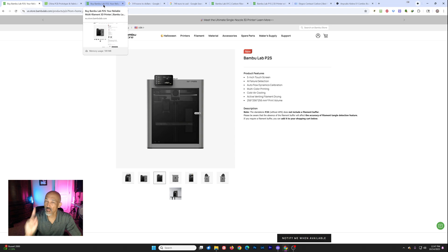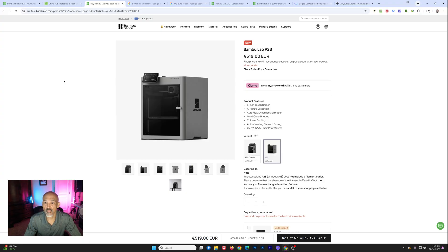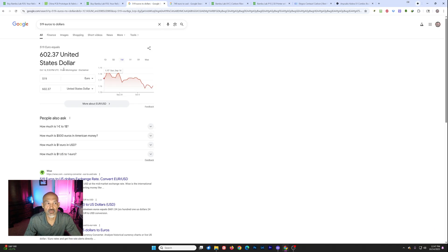Question number one: what would you pay for a P2S? If you're outside of the US, you've already got prices. The Bambu Lab P2S alone, printer only, is 519 euro. If you convert that to dollars, it is currently $602.